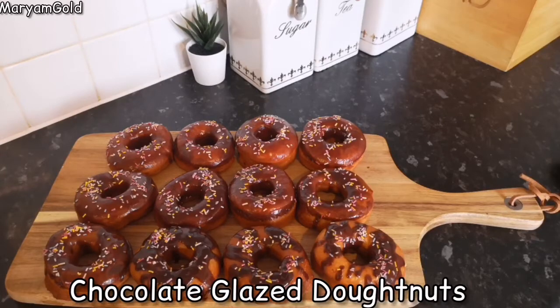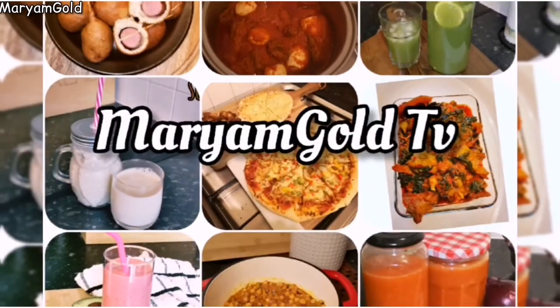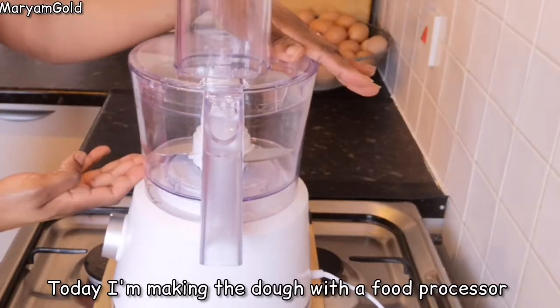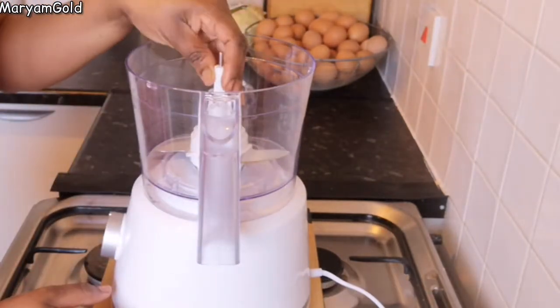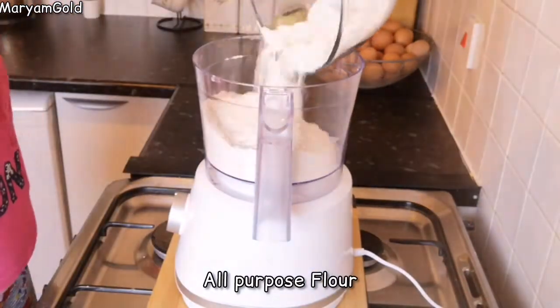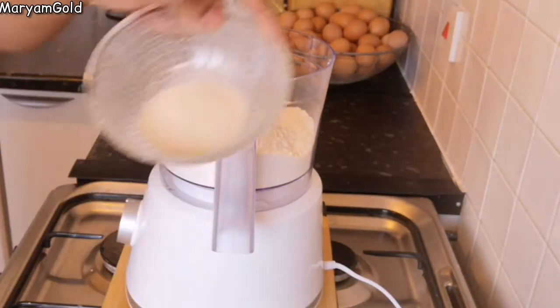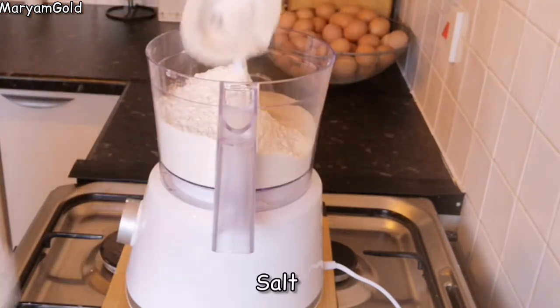Hello lovelies, welcome back to our channel! Today we're making my favorite snack: chocolate glazed doughnuts. I'm making the dough with a food processor — it runs through the ingredients. The recipe measurements are in the description box below.